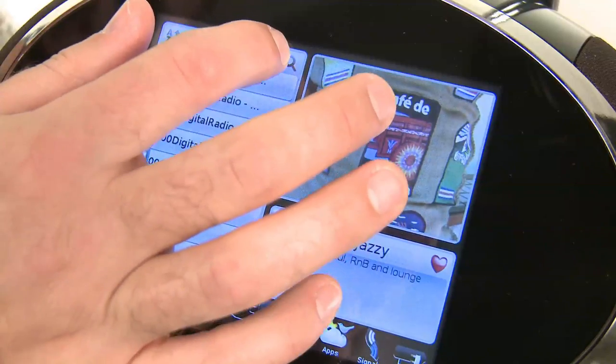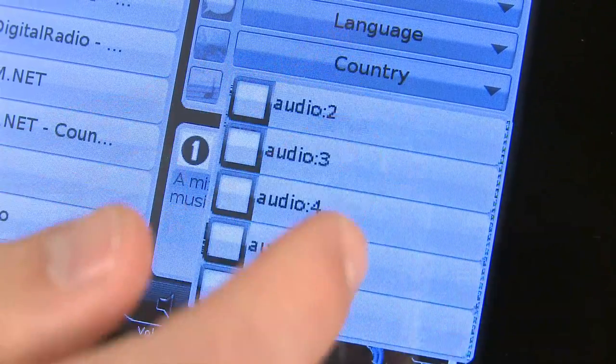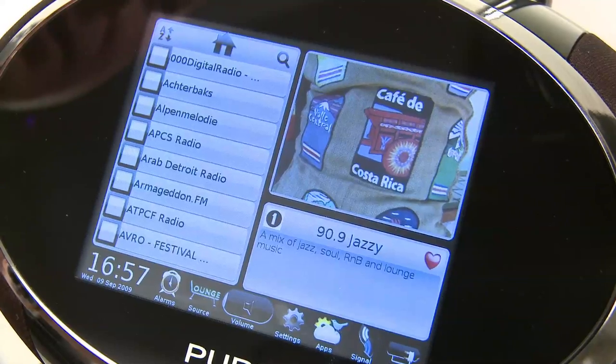Another neat feature is the ability to search for internet radio stations by a range of criteria, including bitrate quality. If you demand a certain level of sonic sophistication, simply select a high quality level and the Sensia will show you only stations that are broadcasting at a suitably high bitrate.